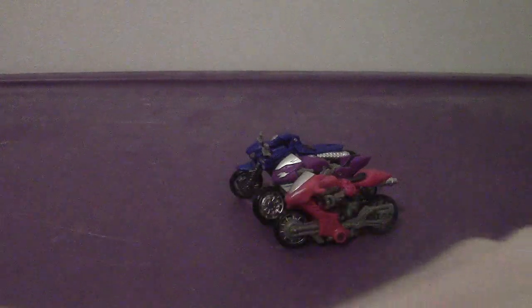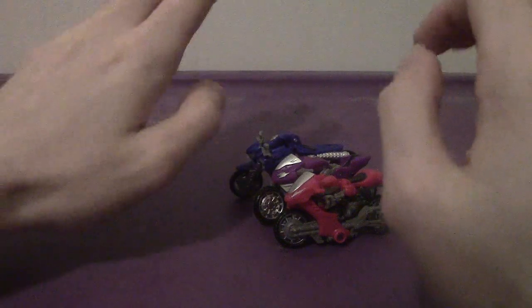They do come with accessories. They all come with bike stands, which are going to be very critical for the transformation. RC's weapon is a little blaster. Chromia's accessory is the exhaust — basically the tailpipe. As for Alita 1, she doesn't come with anything. Unfortunately they don't come with any kickstands.